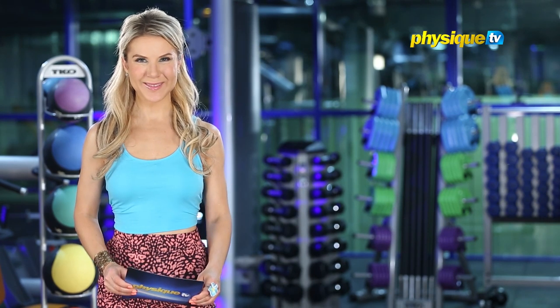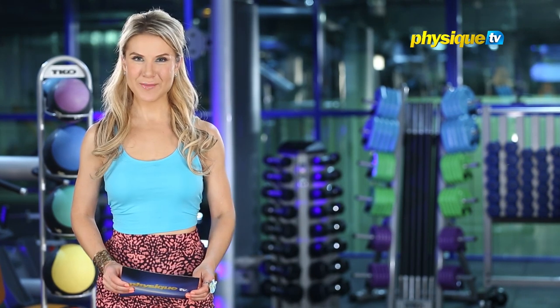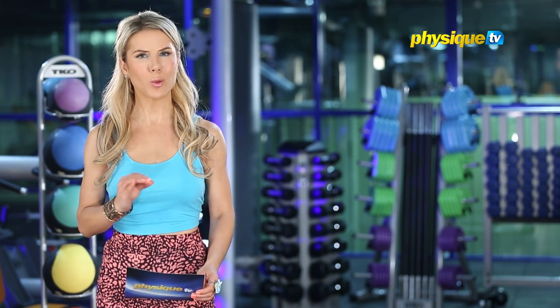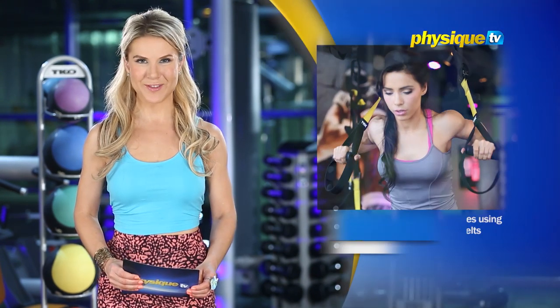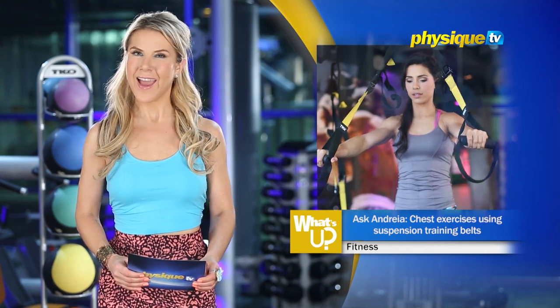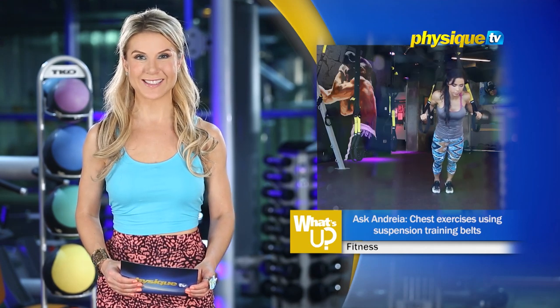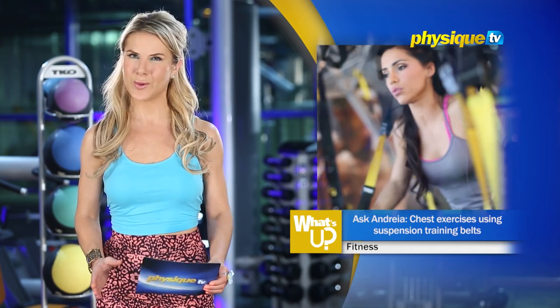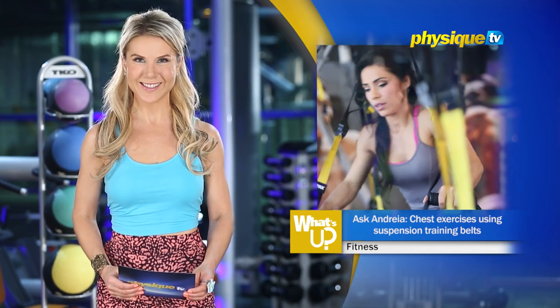Welcome back to What's Up! Last week, Andrea Brazier showed us suspension training exercises for the whole body, but we're not done with this training demo. This week, Andrea will show chest exercises, plus point out some common mistakes people commit when using these belts. Watch this!